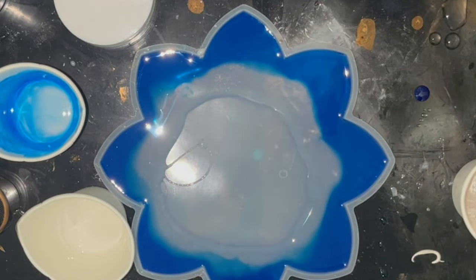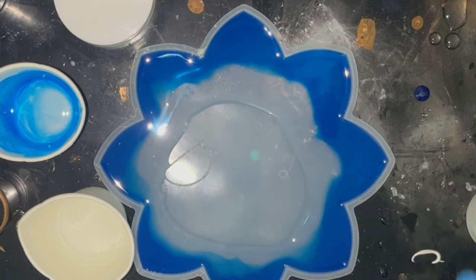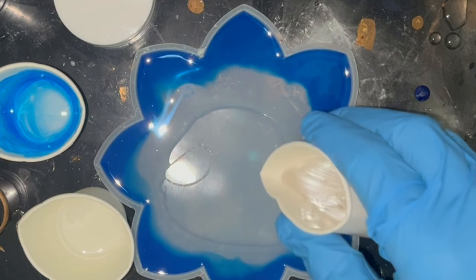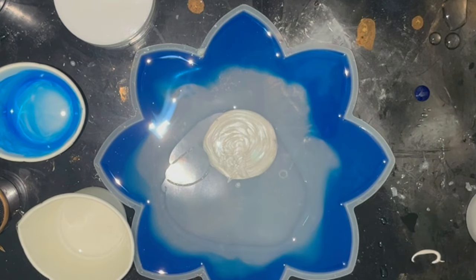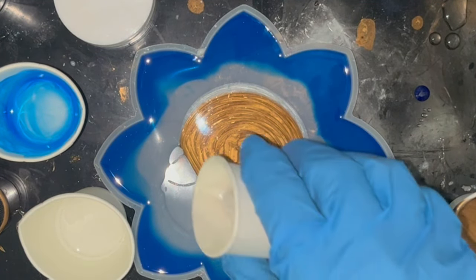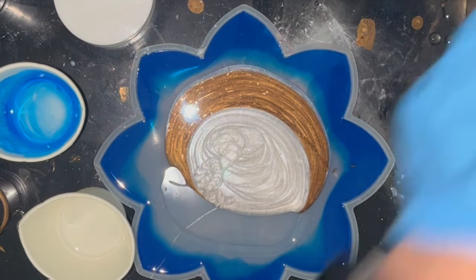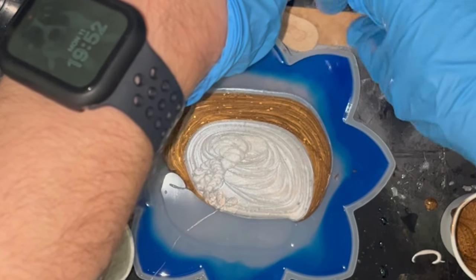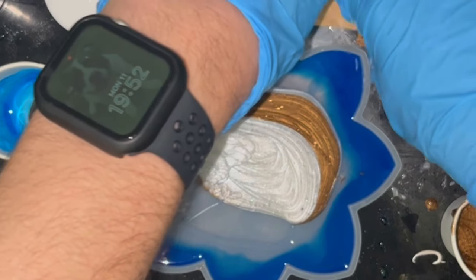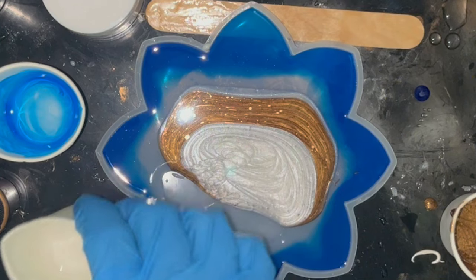Now I'm layering the gold and white almost like a puddle pour - a bit of white, then a bit of gold. I definitely need to relevel my table - I'm noticing it going to one side again. So I've got a popsicle stick and I'm just going to elevate one side a little bit to try and bring everything more central. Going back in with more gold, more white, then more gold - that's a bit better already.